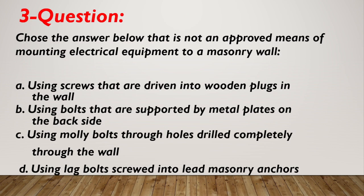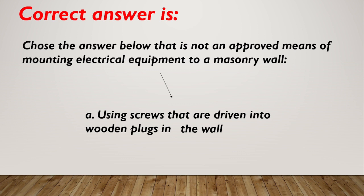Question number 3. Choose the answer below that is not an approved means of mounting electrical equipment to a masonry wall. A. Using screws that are driven into wooden plugs in the wall. B. Using bolts that are supported by metal plates on the back side. C. Using molly bolts through holes drilled completely through the wall. D. Using lug bolts screwed into lead masonry anchors. Correct answer is A: using screws that are driven into wooden plugs in the wall.